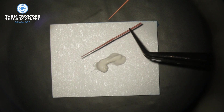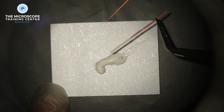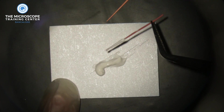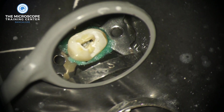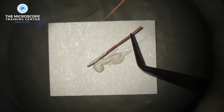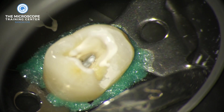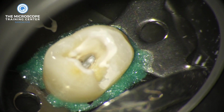We cover the gutta-percha cone with calcium hydroxide and use it as a medium to carry the material into the canal. Initially the first few times there won't be any calcium hydroxide left in the cone, so you recoat and carry it again. You keep doing this multiple times — it's more time-consuming than Navi tips — but gradually the canal starts filling. Eventually you'll reach a stage where you insert the cone and pull it out with calcium hydroxide still on it, and the entire canal gets filled.